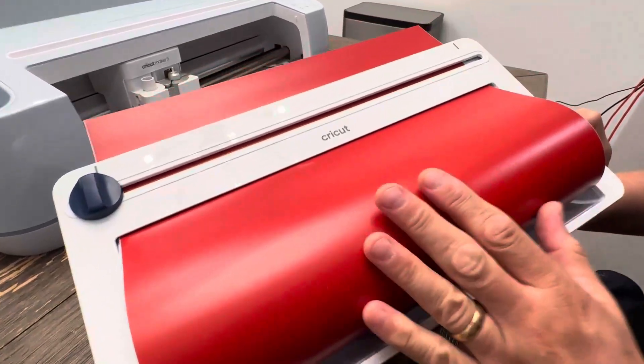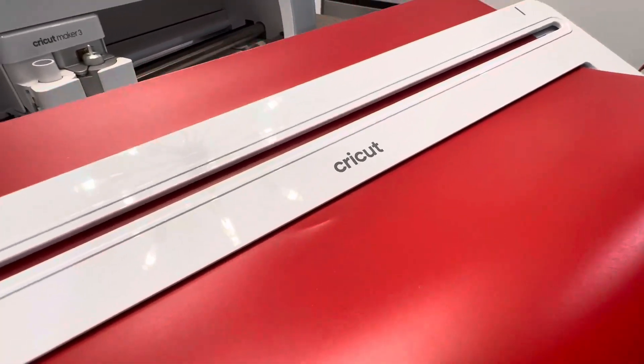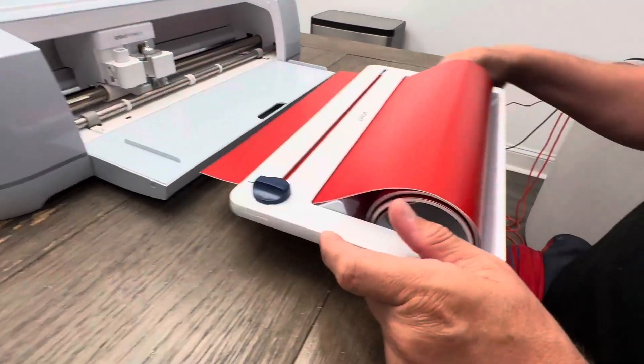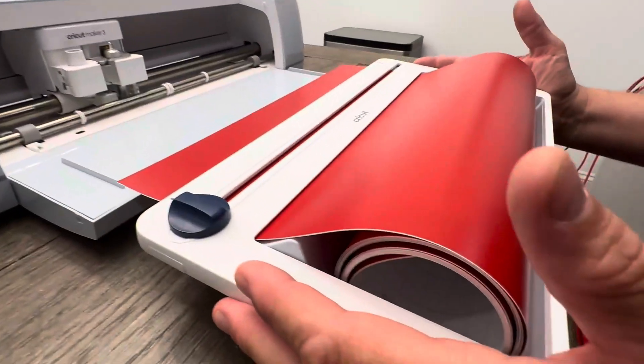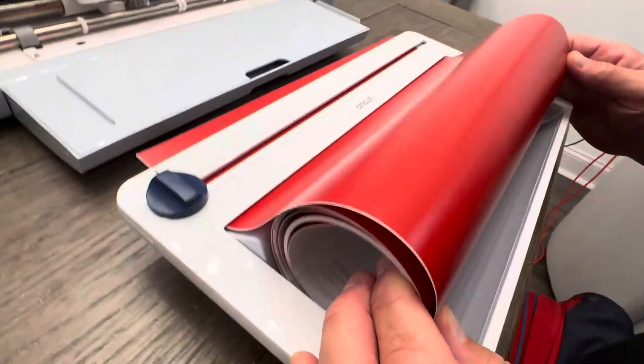Hey everyone, today I want to share with you my favorite Cricut accessory. If you don't have this, it's a must-have. I have the Cricut Maker 3, and I can't imagine doing anything without this. This is the vinyl roller and cutter.